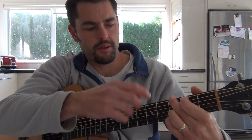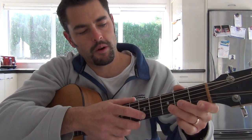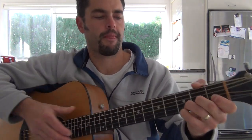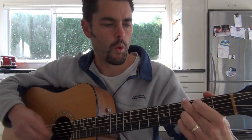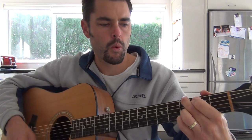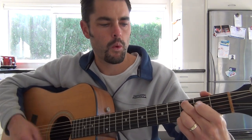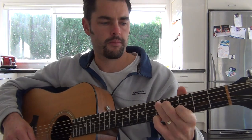So that's just your G. It's not really a traditional G chord, but it's just got those two fingers — one on the D string and one on the G string.